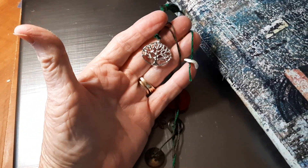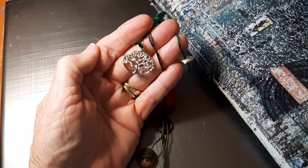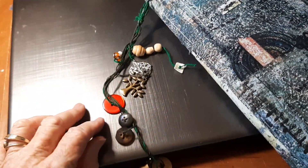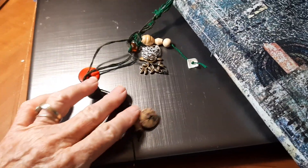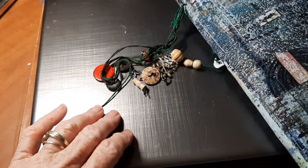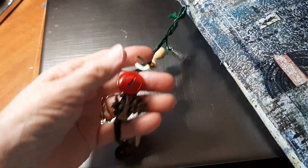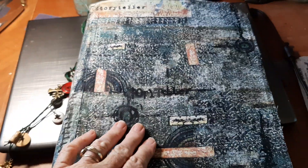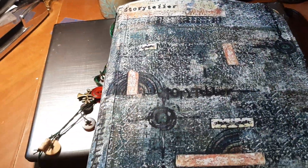Do you ever have a journal that you just have a real attachment to? Well, that's this one. She and I have been through some really rough spots, and I feel like we kind of mutually respect each other now. So I'm going to keep this one.